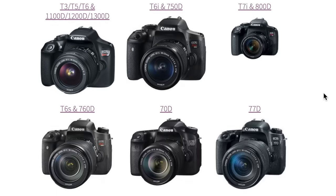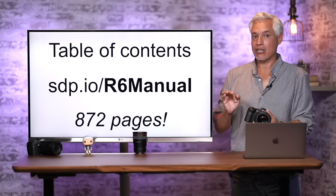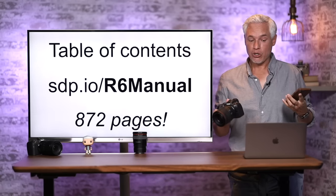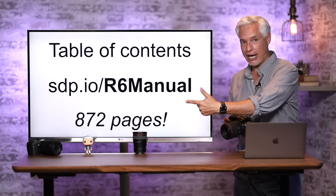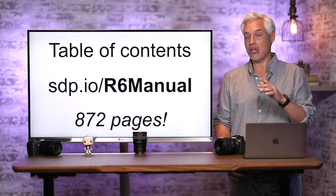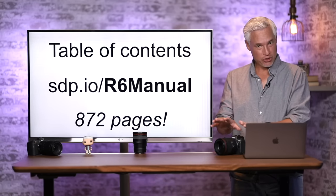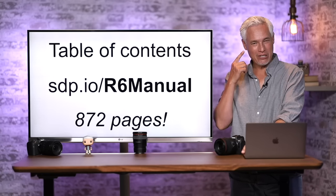If you have a camera other than the R6, we probably have a tutorial for it at this link. Send your friends here so they can have their own tutorial. You should grab a copy of the Canon R6 manual and store it on your smartphone at sdp.io/r6manual. It is 872 pages long, but you can search through the PDF to quickly find something you're looking for.